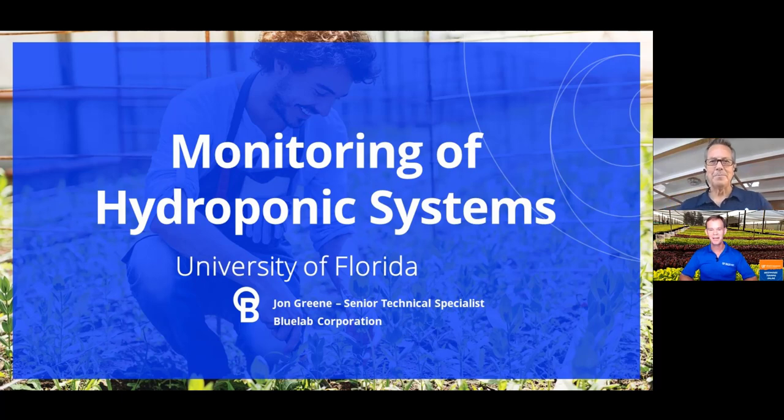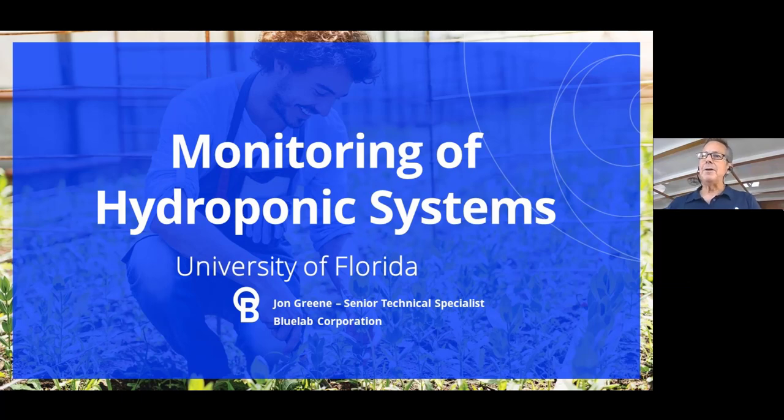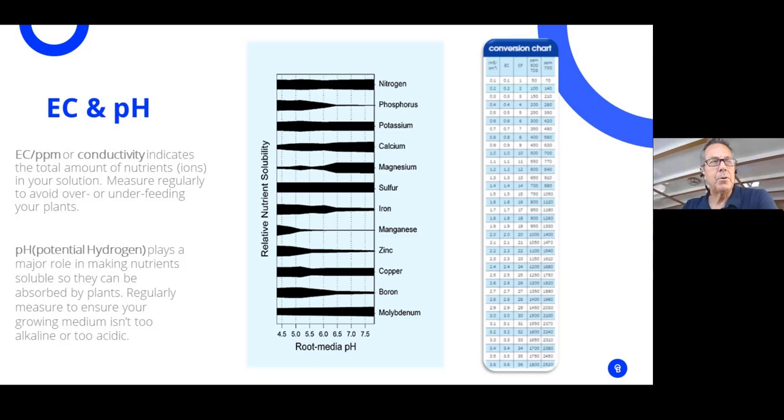Welcome, John. Thank you for having me. The topic of the day is monitoring of hydroponic systems. On the agenda, we're going to talk about the importance of pH and EC management, water management, observing, testing and controlling, and we'll finish up with pro tips.